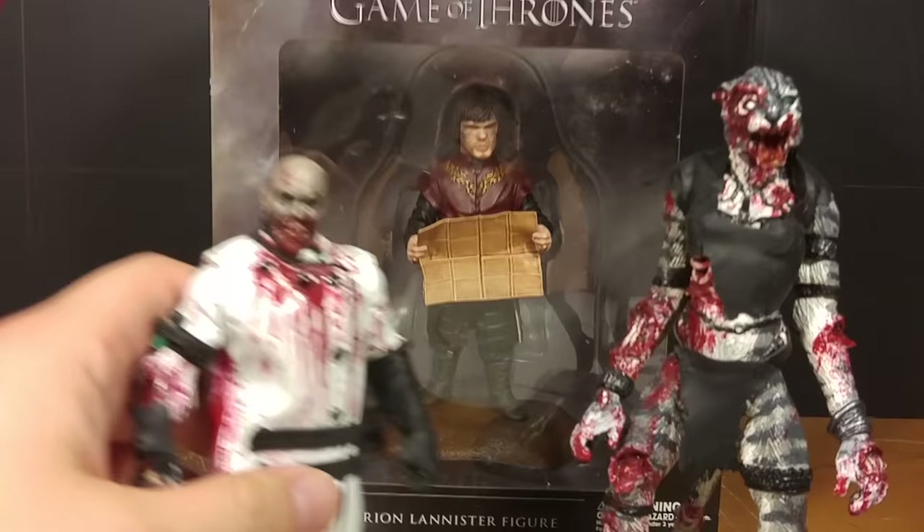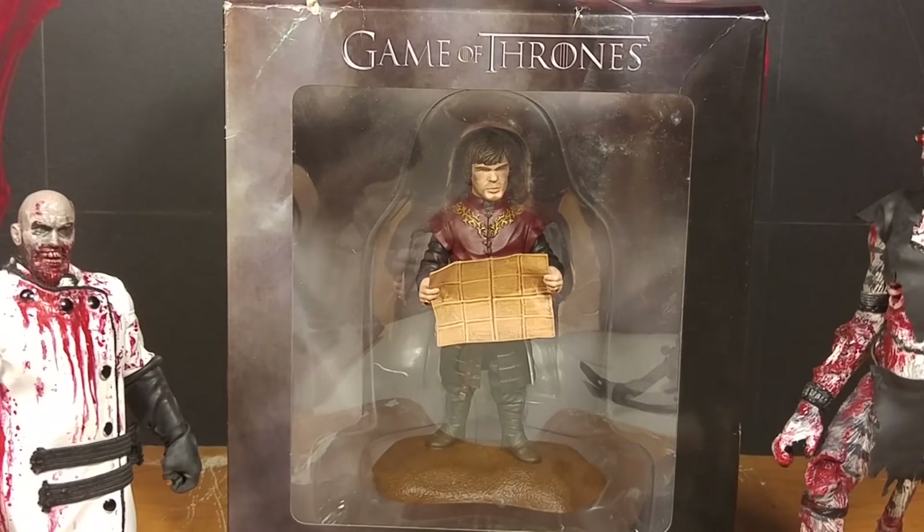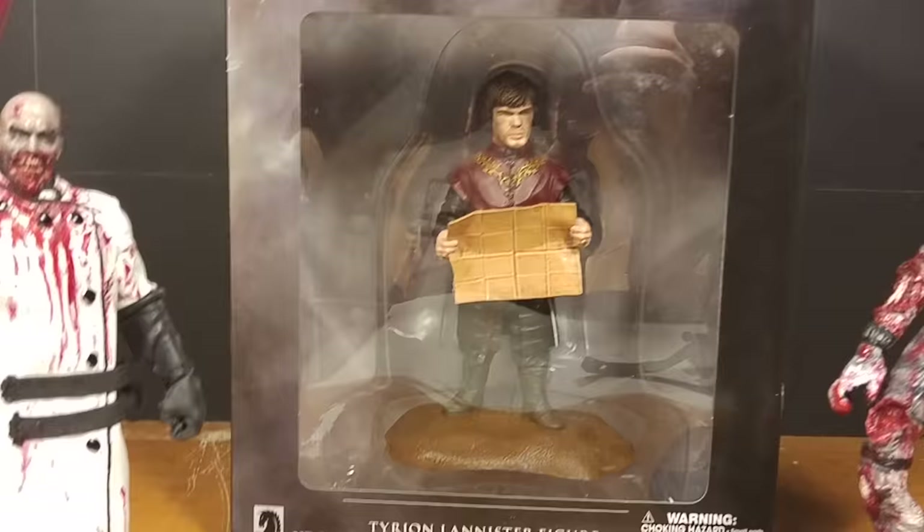And here is Tyrion Lannister, but this is one of the ones that I think looks terrible. I think it's one of the worst likenesses, but we'll open them up and look at that a little closer.